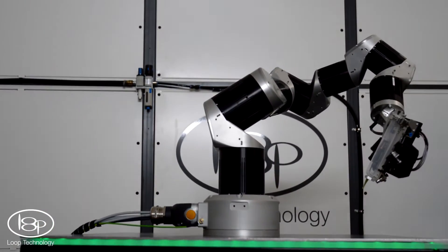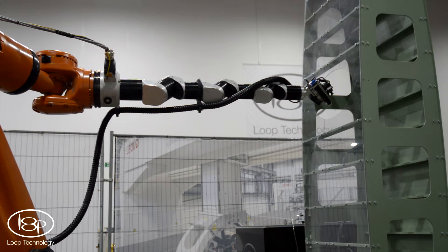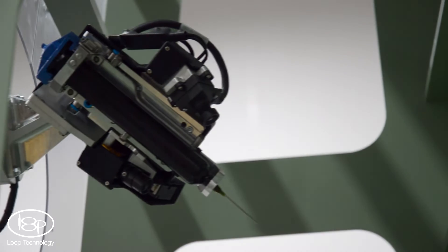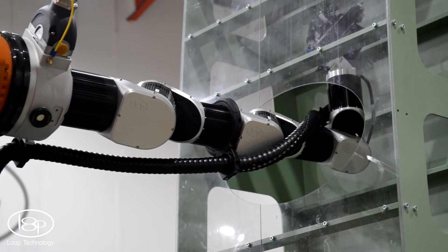Although Bravora is an articulated robot in its own right, it is typically deployed on the end of a larger robot. Bravora extends the possibilities for end-of-arm tooling by adding six degrees of freedom positioning and a compact form factor.